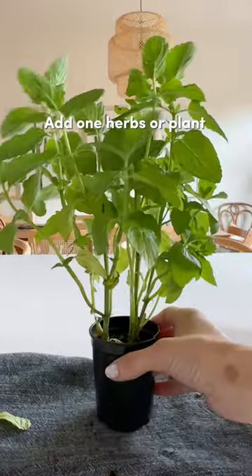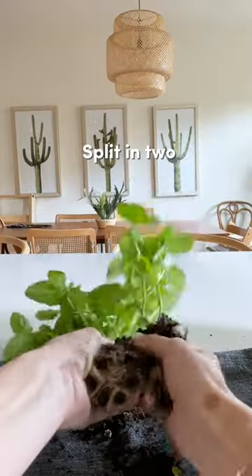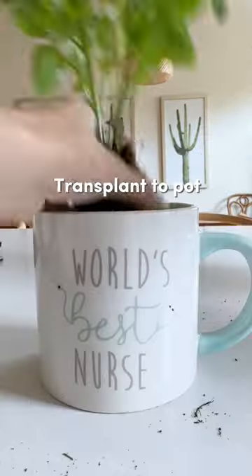Next, get some plants. I love buying herbs because it makes the gift useful even if they're not a plant person. Add soil, then split the herb in half and transplant to your new pots.